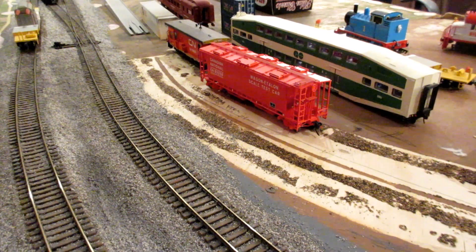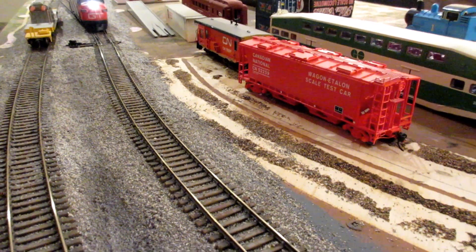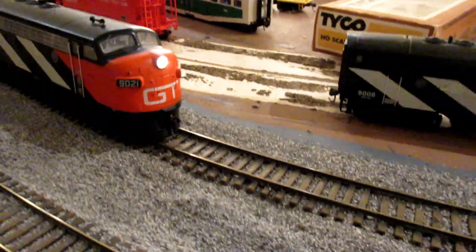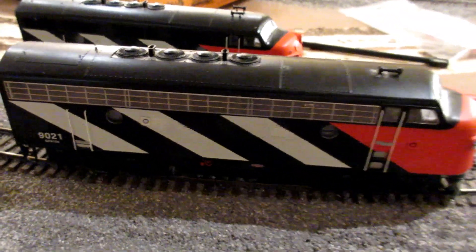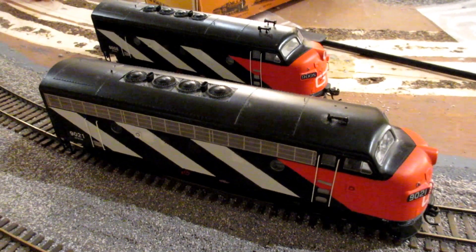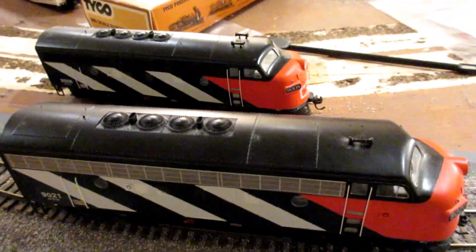Bring it forward a little bit — that's bright. Really simple to DCC this locomotive. I think I spent more time getting the surface mount LED to sit properly inside the cavity, but again, a really simple locomotive to chip.